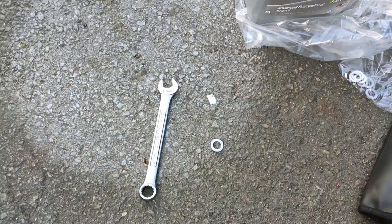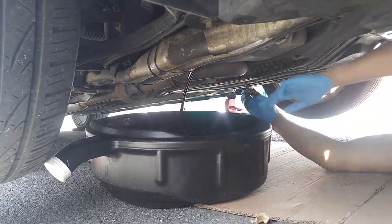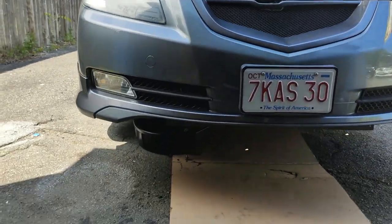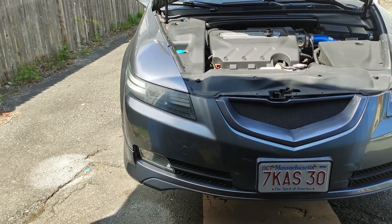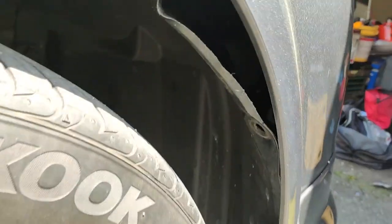Got the oil change stuff ready — got a crush washer and 17mm for the drain bolt, so we should be good. While we're waiting for the oil to drain, got the oil drain pan right there, filter out, and we're going to go to the side and swap out the turn signal bulb with the switchback ones.